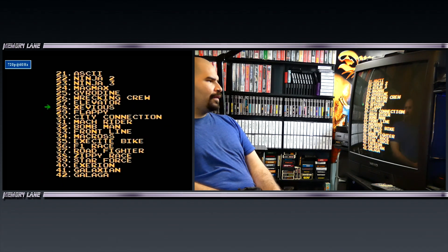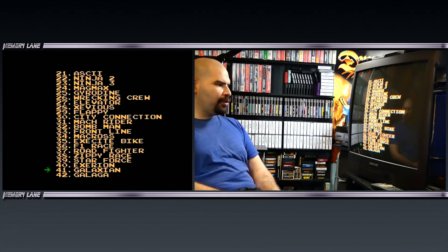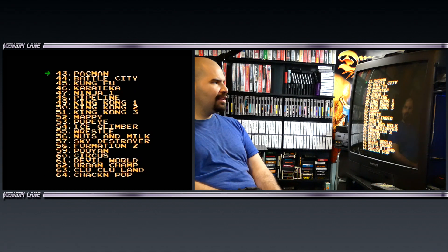Wrecking Crew — there's a lot of the same games as the other cartridge. Excitebike, Galaga — they actually spelled Galaga properly this time. On the other cartridge they spelled it Galaza with a Z instead of a G. Pac-Man, Kung Fu. We've got King Kong Part 1, King Kong 2 and 3, which is obviously Donkey Kong.